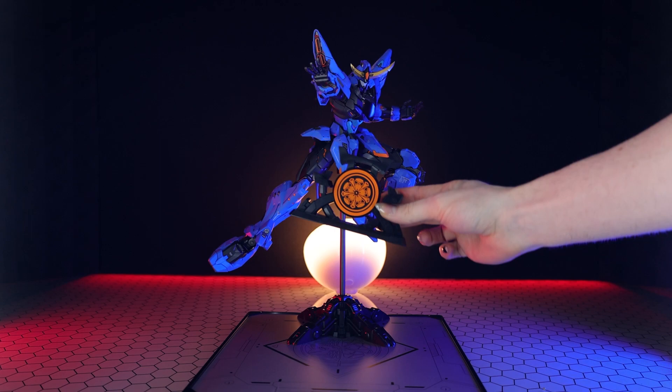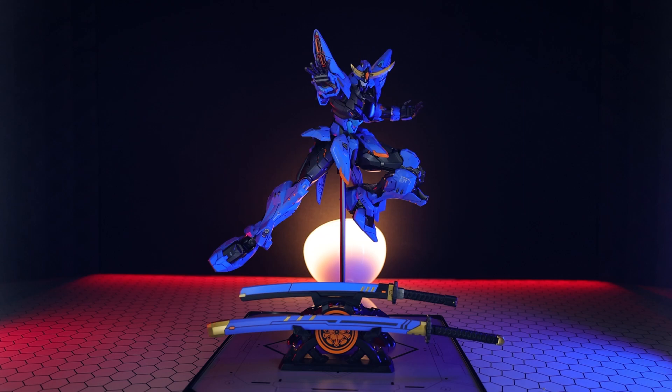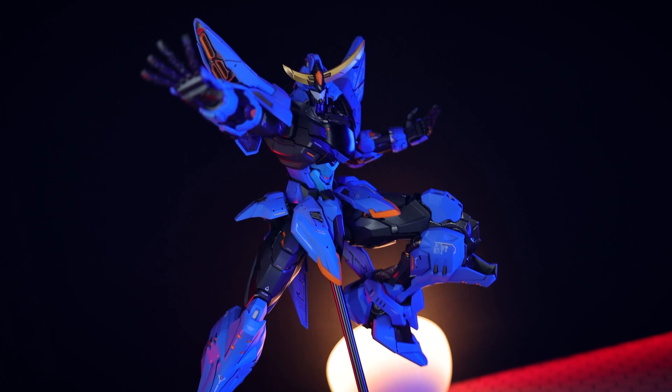We have another option for using with this base, and that is a katana stand - exactly the same as what we would have seen with the Shingen. This is magnetic so it attaches onto the base, and you can use this to display the two included swords. There are no options for displaying the rifle or the pistols, besides sticking them on the robot.